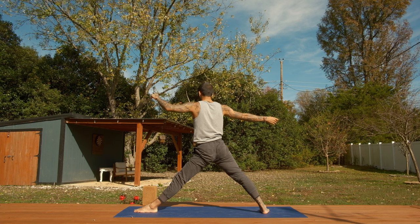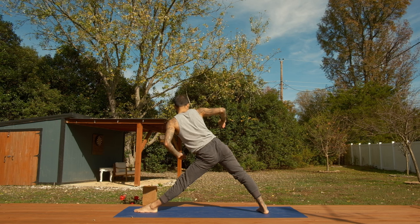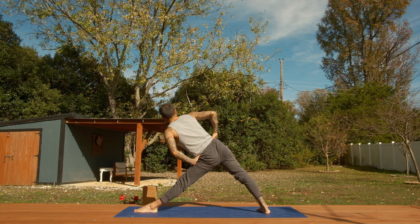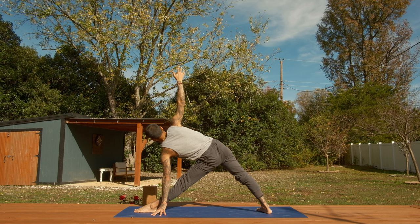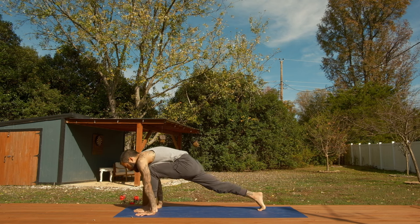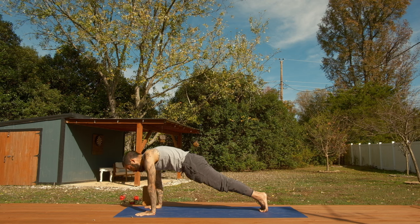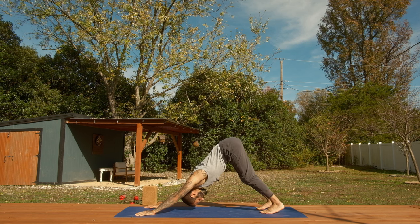Triangle pose — extend and reach into it. If you have a block, feel free to utilize a yoga block. Extend and reach, right hip back. Slowly start to bring both hands to the mat, extend, turn to face forward, and then step back to plank pose. Hold your plank. If you want to move through a vinyasa you could also do that, but today I'm just cueing a plank hold. We're here for five, four, three, two — downward facing dog on one. Drive the hips back, hips face up toward the sky.